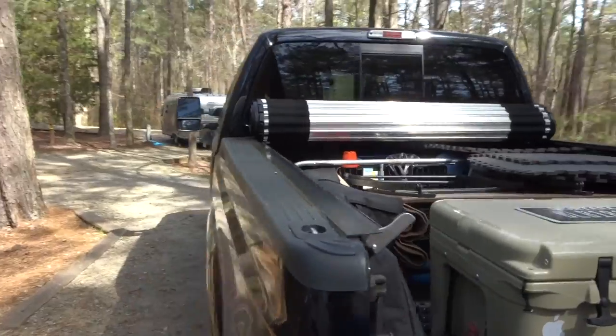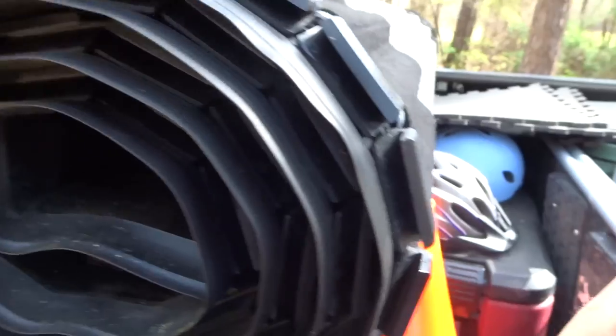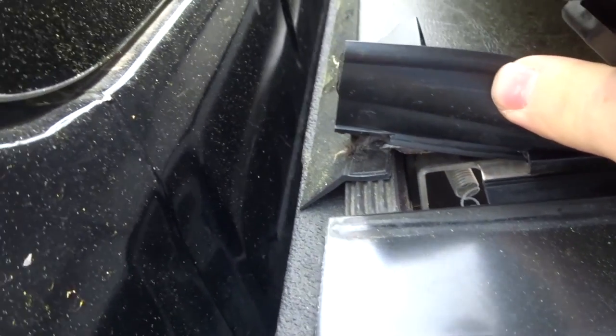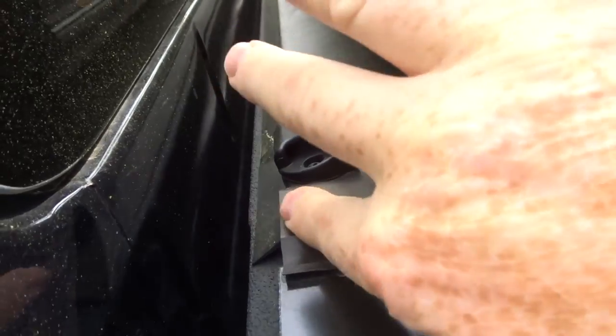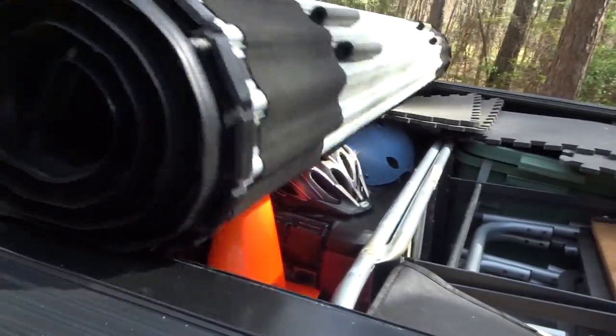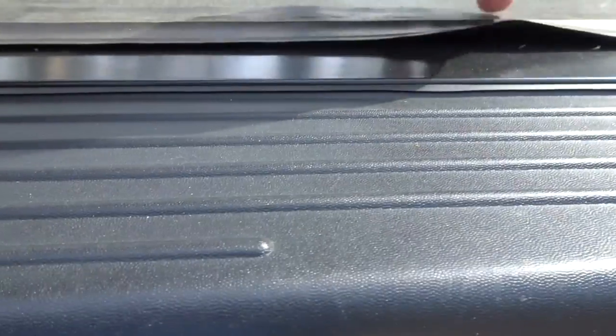It seems to be really weather tight. It has a seal that goes over this edge right here when it's rolled down. The only place where I've seen water is right here in these corners — after I've washed the truck I'll see water can get in right here at the front two corners. But other than that it seals really well along both edges so far.